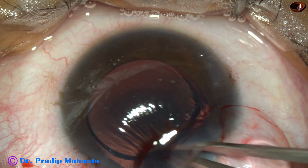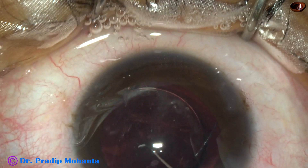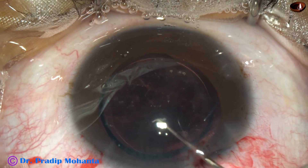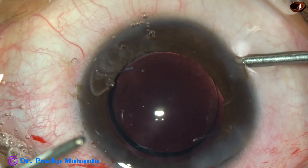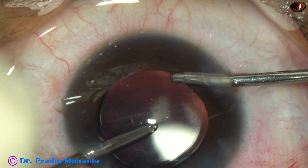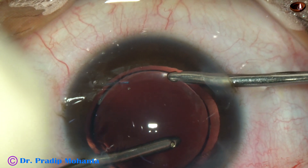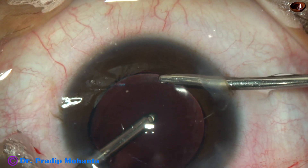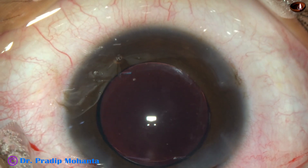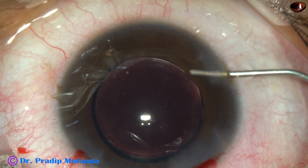And now, here it is. With the help of McPherson's forceps, the trailing haptic goes into the capsular bag. Now this viscoelastic substance has been irrigated out, first by Simcoe and then by the irrigating probe of bimanual I/A. And this is the final lavage for removal of viscoelastic substance. Then the side ports are closed by hydrating the corneal stroma on either side of the stab wounds.